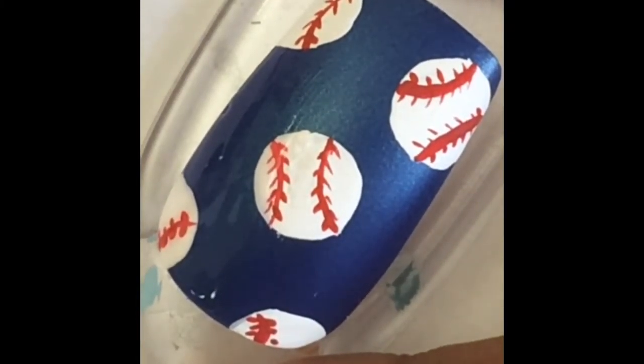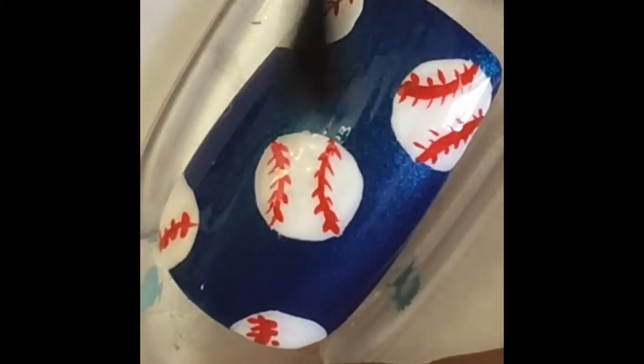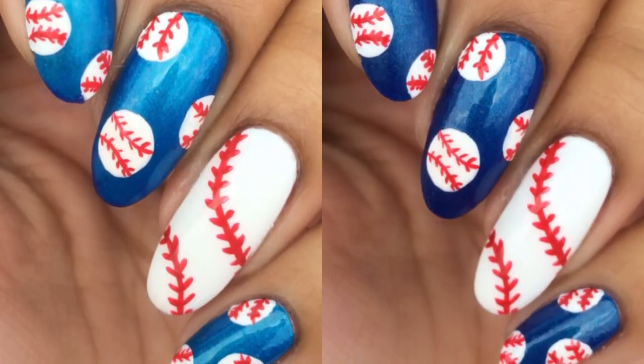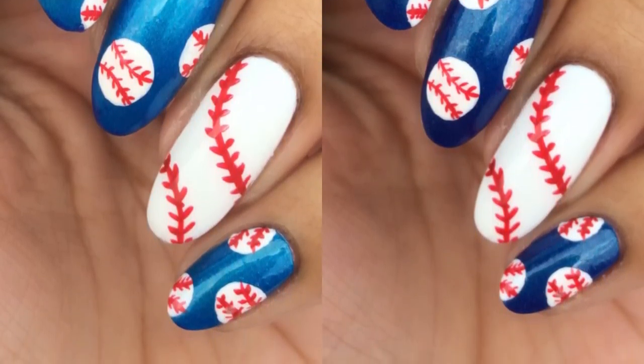After you're finished doing this, you're going to want to wait at least five minutes to let all the acrylic paint dry to avoid streaking. Then just apply your favorite quick dry top coat and make sure you cap your free edge. And that's it for this tutorial — I hope you guys enjoyed it and hopefully I see you guys next time. Bye!